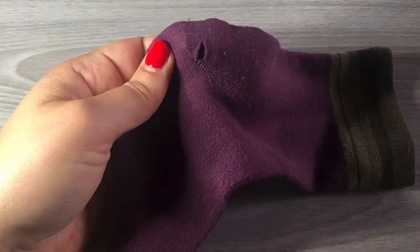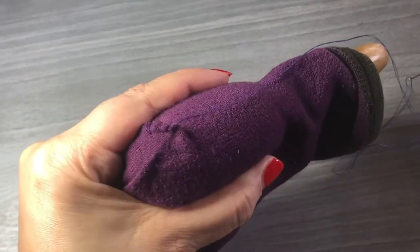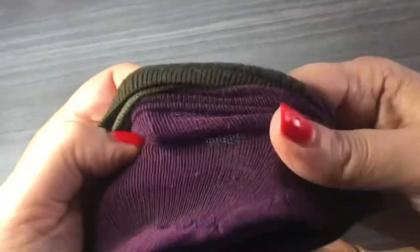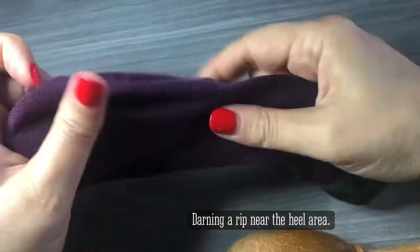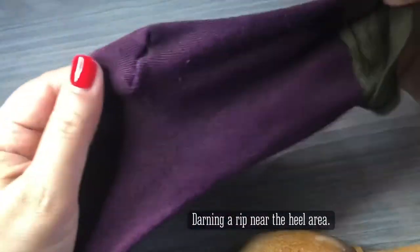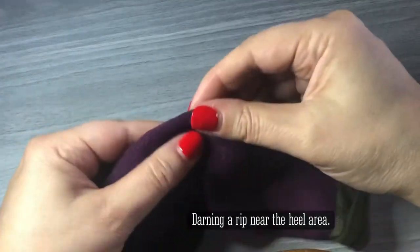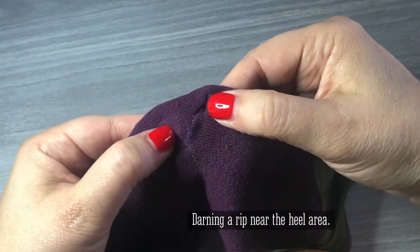Next, we're going to repair the tear in the ankle — I already started sewing this. With the same process, you turn the sock inside out and then put the egg in there. It's not going to be perfect, but it will do, and it'll preserve that sock so you can wear it for a lot longer.